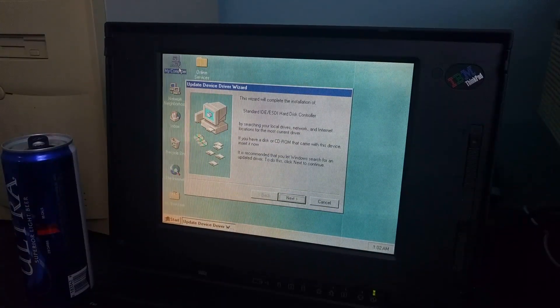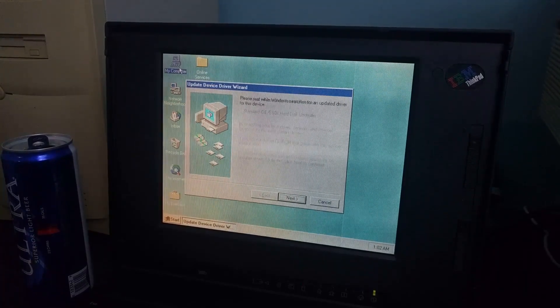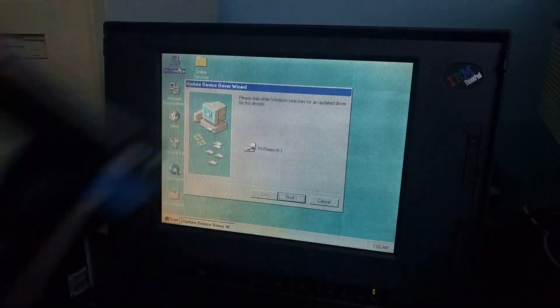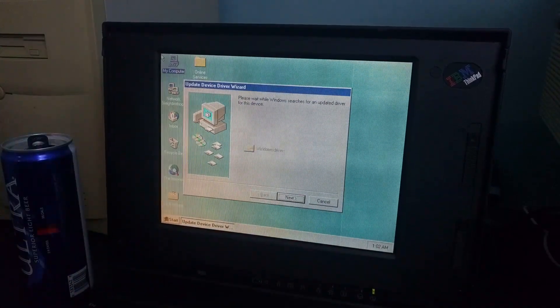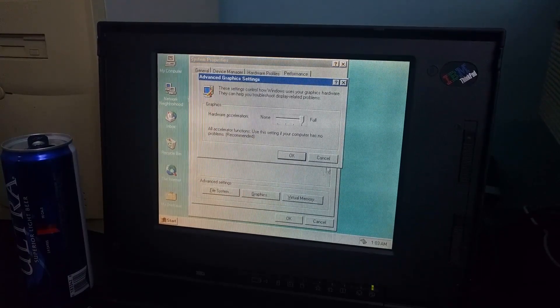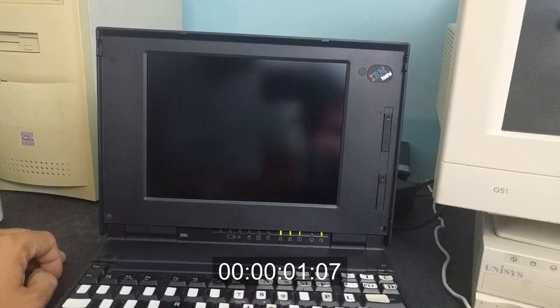Oh wow, I found a hard disk controller. I wonder if it's talking about the compact flash in the PCMCIA slot. You can check the floppy drive, but it's right here, so I'm not sure you're going to find anything there, Windows. There it is, looking good. Your system is configured for optimal performance. Isn't that special.